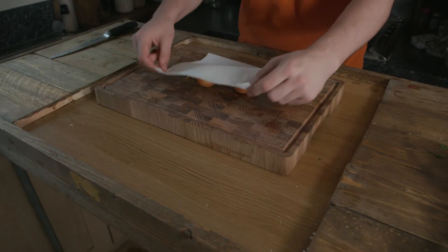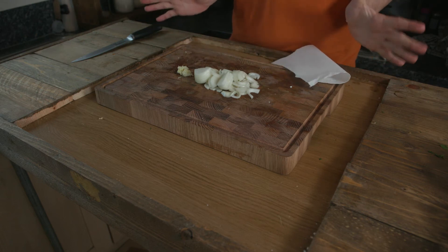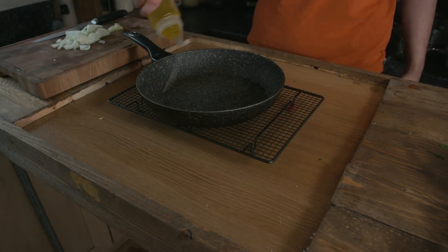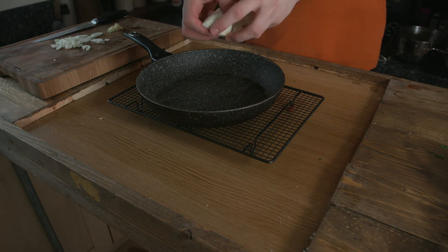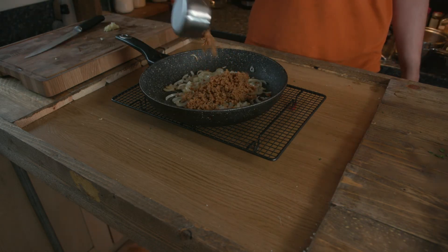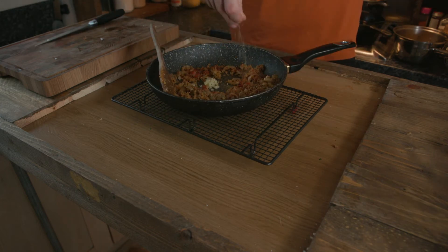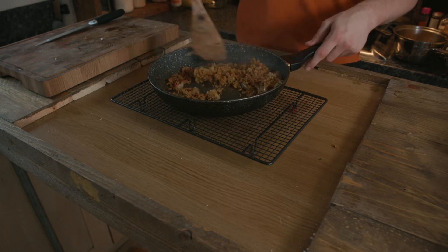For our final dinner of the series, we have these amazing stuffed peppers. For the mixture, dice one brown onion and two garlic cloves. Cook the onion in a pan with some oil on medium heat for a few minutes until translucent, leaving the garlic to the side for now. Add in one cup of TVP meat mixture and then the garlic, along with half a teaspoon of Italian seasoning, half a teaspoon of cumin, half a teaspoon of paprika, a quarter teaspoon of salt and a quarter teaspoon of pepper.